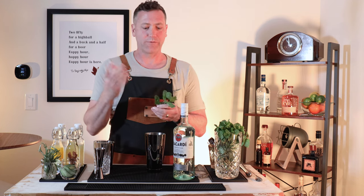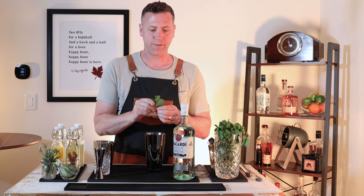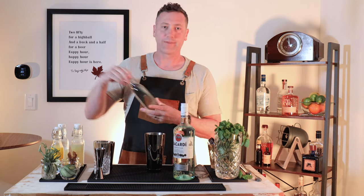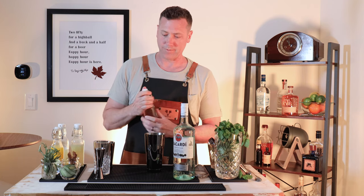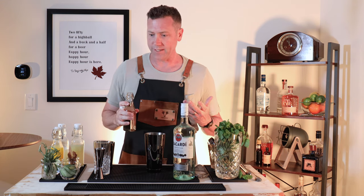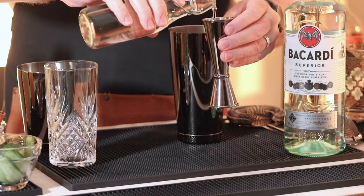We're starting with about four fresh mint leaves. You can just pinch off the sprig and gently place into your shaker. Next, you're going to add half ounce of your simple syrup. Simple syrup, if you're wondering, is one part water, one part sugar, boiled together — half ounce of simple syrup.